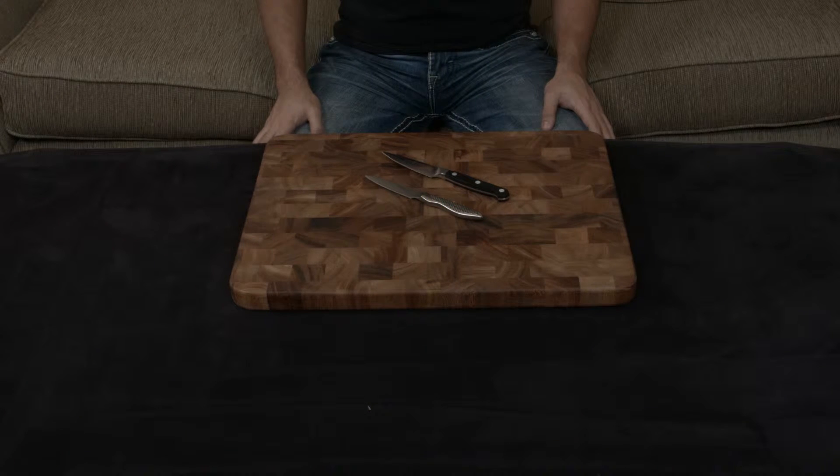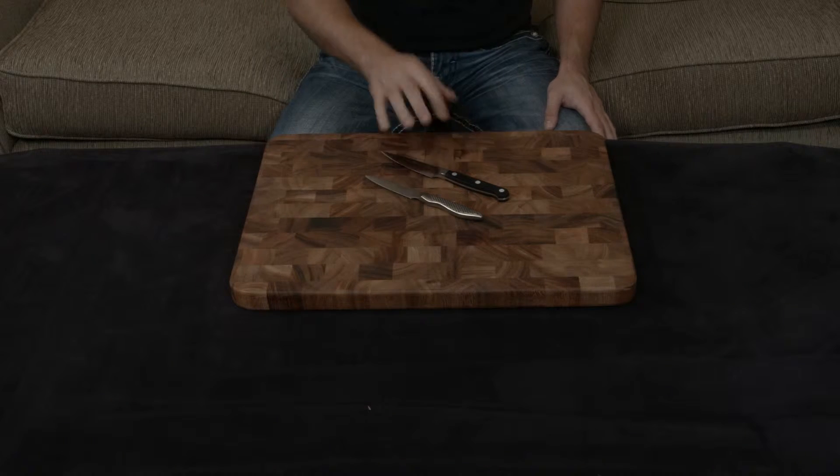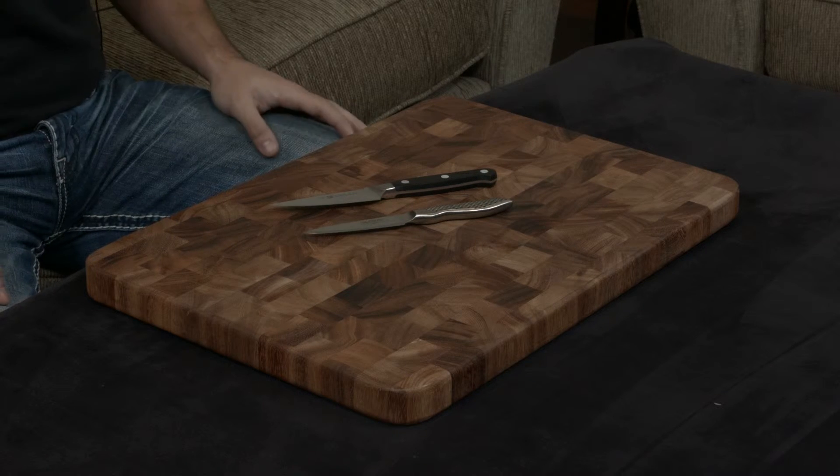In this video, I want to compare and contrast the Global Paring Knife to the Zwilling Pro Paring Knife. They look very, very different, but weirdly enough, they are extremely similar.